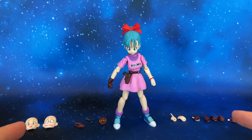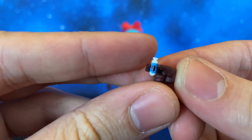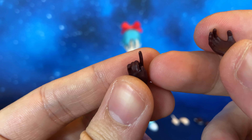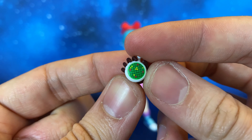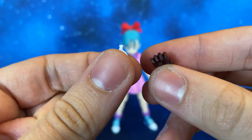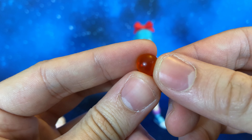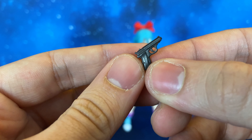Here we are with Bulma and all of her accessories. Let's take a closer look at them. Starting with the hands: this first hand holds the capsule, very well done, with the number nine. Then we have an open palm hand and a gun-holding hand. We also have a hand with the dragon radar — very well done, the radar is removable, very small parts so be careful. It connects at the end with a peg. Then we have a pointing finger hand, two left hands — an open palm and a pointing finger. We also have the two-star Dragon Ball, very well done, and a gun with a gun-metal painting, very well done.